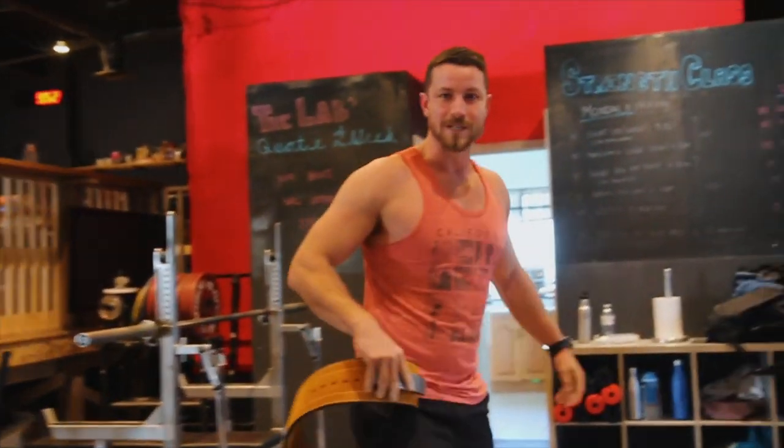Sometimes you're not gonna feel right, you're not gonna feel ready, but load the bar up, hit some sets, and you're gonna feel like 100% better.